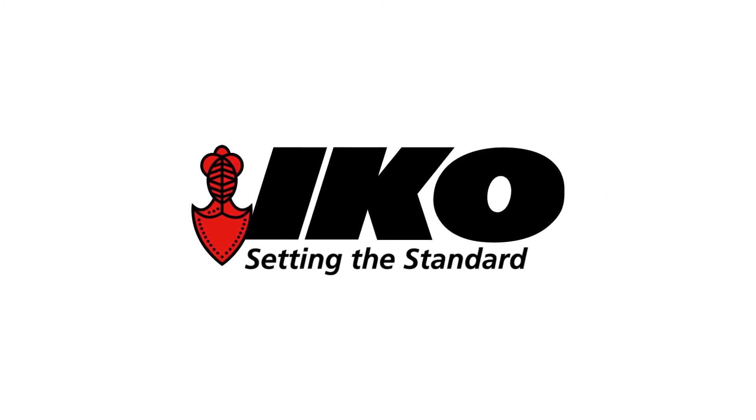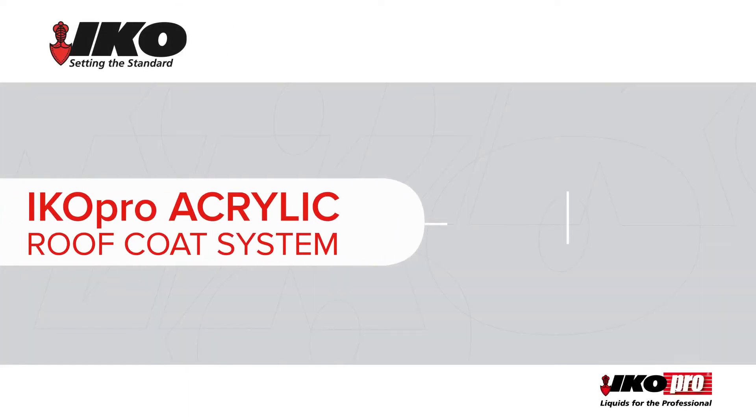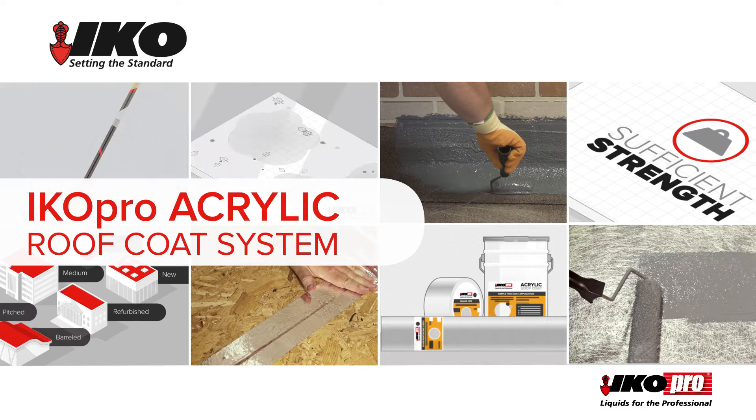IKO, setting the standard in roofing and waterproofing products for over 100 years. The solvent-based IKO Pro acrylic roof coat system is applied as a liquid, making it quick to install, easy to use and long-lasting.